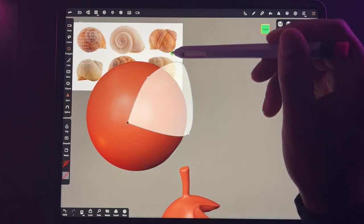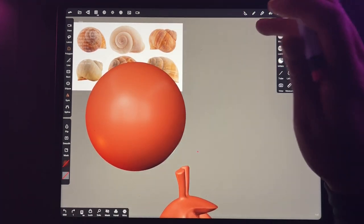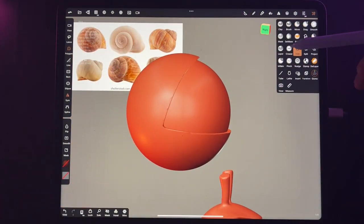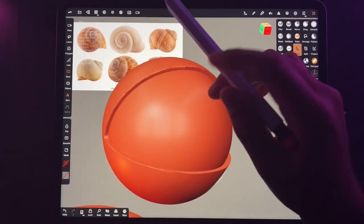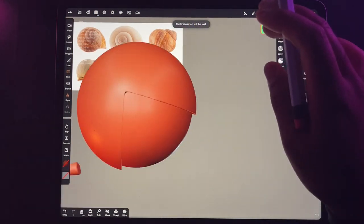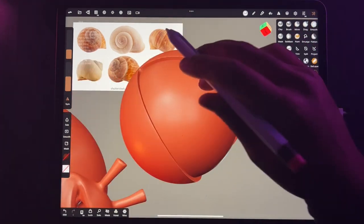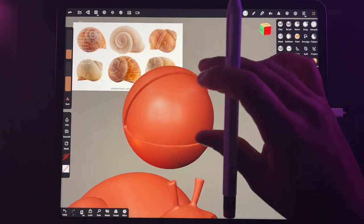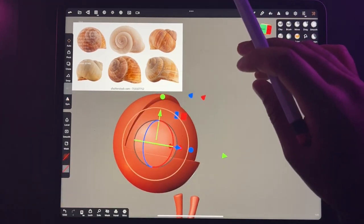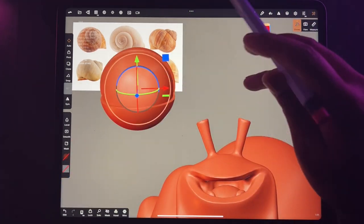My snail was actually fairly cute for being the first snail I ever modeled — it wasn't too bad. That was the first thing I ever made in Nomad Sculpt, back in March of last year, so I've only had the app for a little over a year. I first bought it around March 2nd of 2021 and I've been putting in a lot of time. I did stop using it for like four or five months — I was too busy doing Procreate stuff and working a lot. You really have to have time to devote to learning a new program. It's such a daunting thing, but I'm glad I stuck with it and came back.